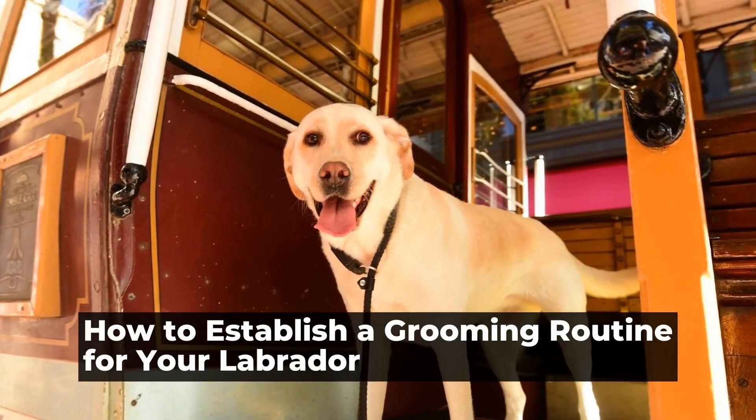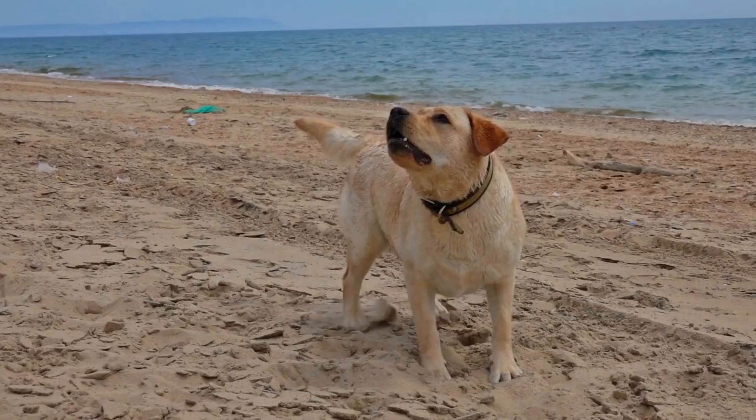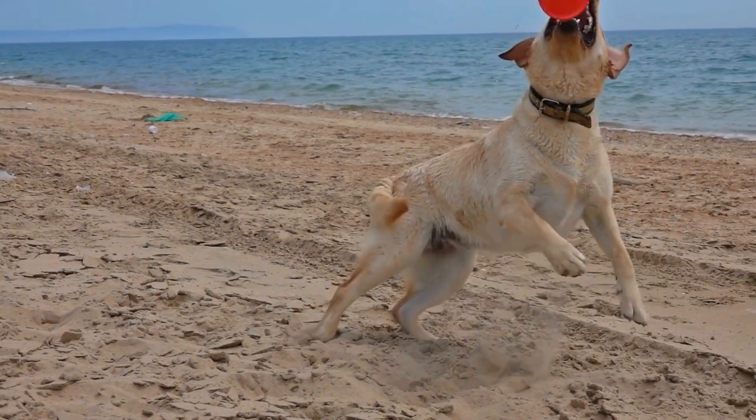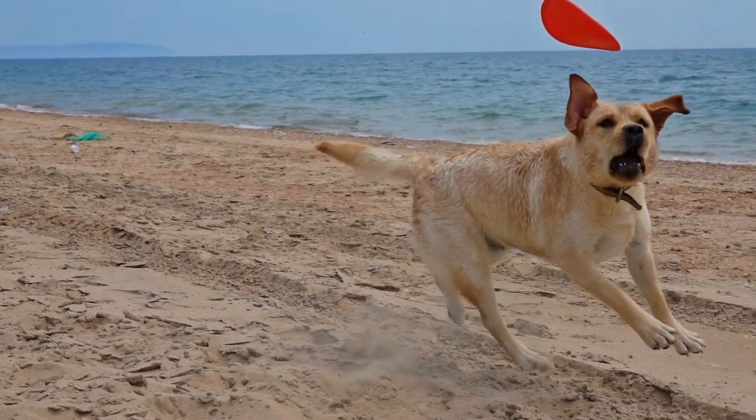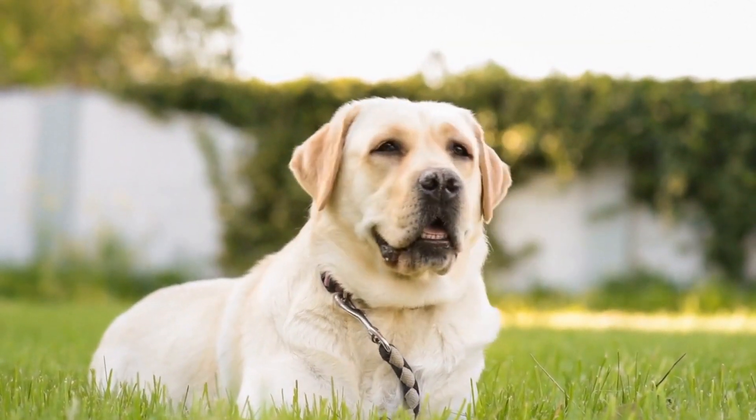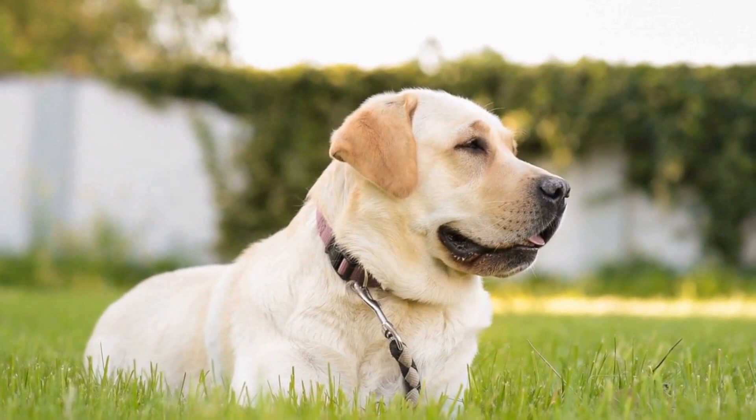How to Establish a Grooming Routine for Your Labrador. Grooming is an essential part of keeping your Labrador healthy and happy. It not only helps to maintain their appearance but also promotes good hygiene and prevents potential health issues.